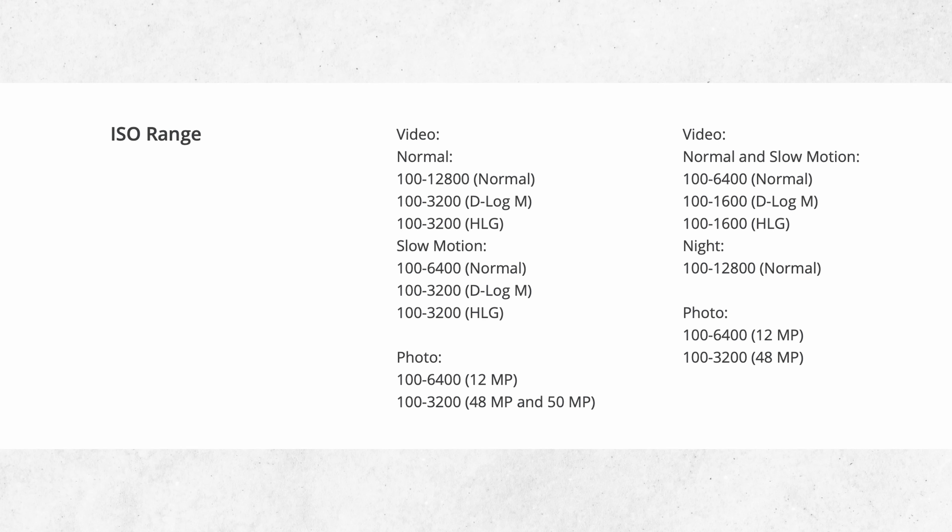With video in normal mode, the ISO range is significantly higher — especially for night time — peaked at 12,800. For D-Log M, which I recommend because it has the most dynamic range, that's now improved to 14 stops — up from 12. And your ISO in D-Log M goes up to 6,400 instead of 3,200.